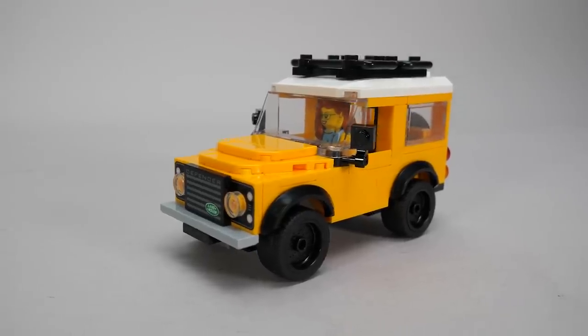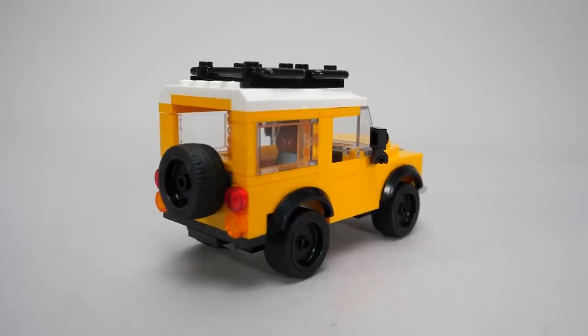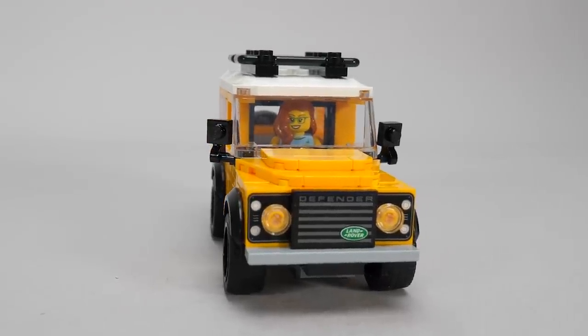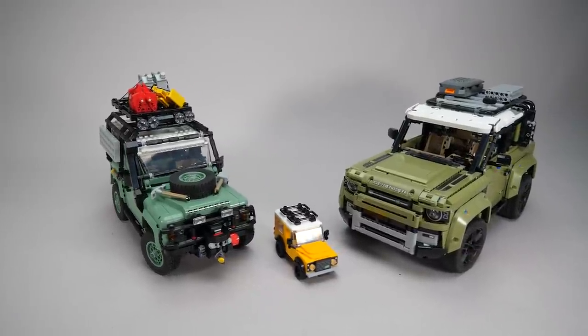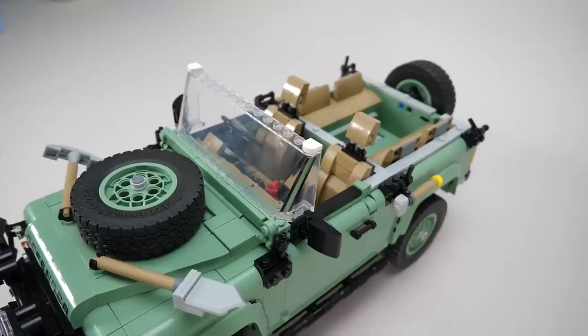The build looks really nice — I like the color scheme and the blockiness of the Defender is certainly recognizable even at this scale. The headlights and the grille definitely help with identification. This is how the 3 Defender brothers look like next to each other; it's a really nice collection. We can remove the roof on both the Creator and the Icons versions, which is also a nice extra.